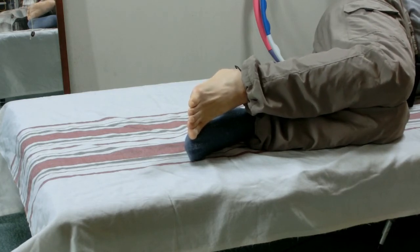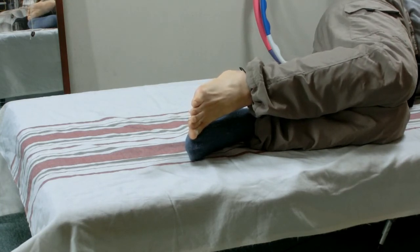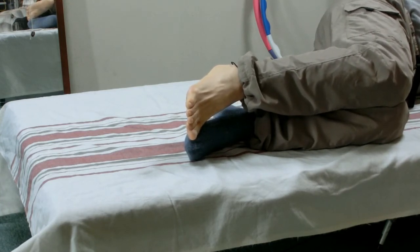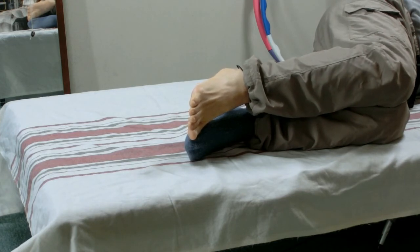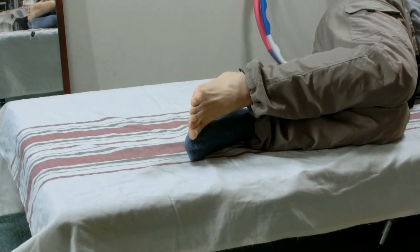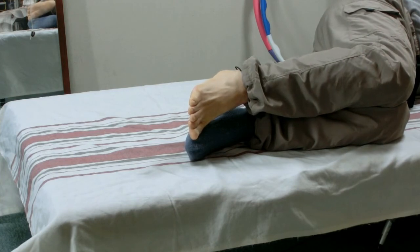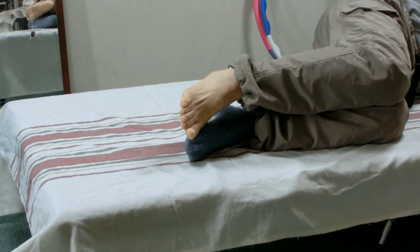Pay attention to the inside of the right heel — push it down and pull it up. Now pay attention to the outside of the right heel — push it down and pull it up.